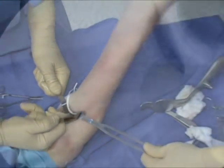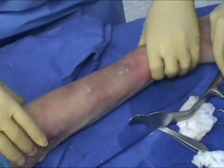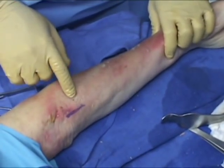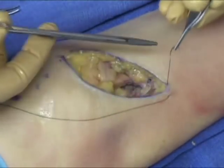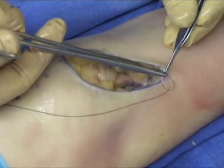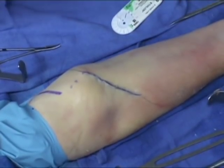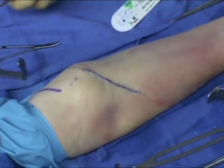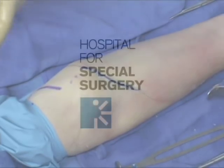Fluoroscopy should be performed to confirm the button position on the posterior cortex of the radius. Final irrigation is carried out, the vessel loop is removed from the lateral antebrachiocutaneous nerve, and a subcutaneous closure can be performed. Steri-strips may be applied over the wound along with a soft dressing, and rehabilitation commenced within three to four days of surgery. Most surgeons prefer to release the tourniquet prior to final closure to ensure a bloodless field. A drain is optional.